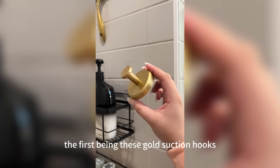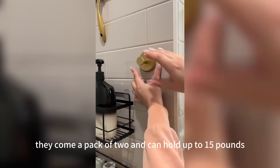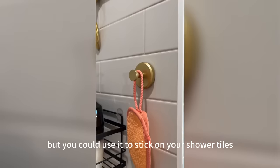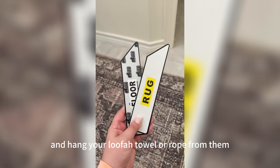In our bathroom, the first item is these gold suction hooks that we use in the shower. They come in a pack of two and can hold up to 15 pounds. I hang my exfoliating mitt from one, but you could stick them on your shower tiles, mirror, or any smooth surface and hang your loofah, towel, or rope from them.